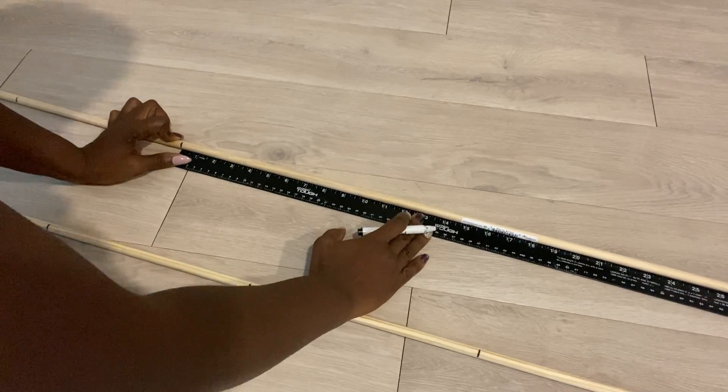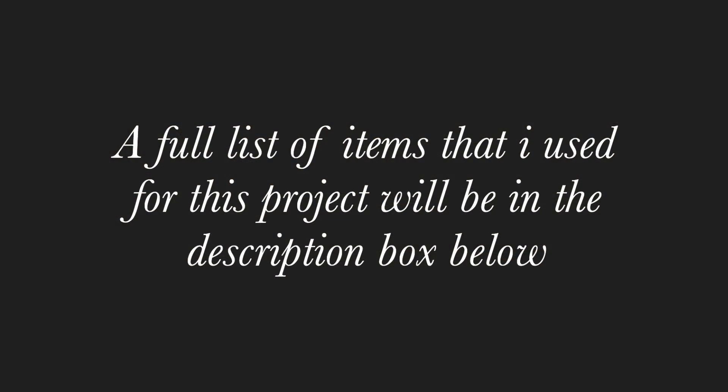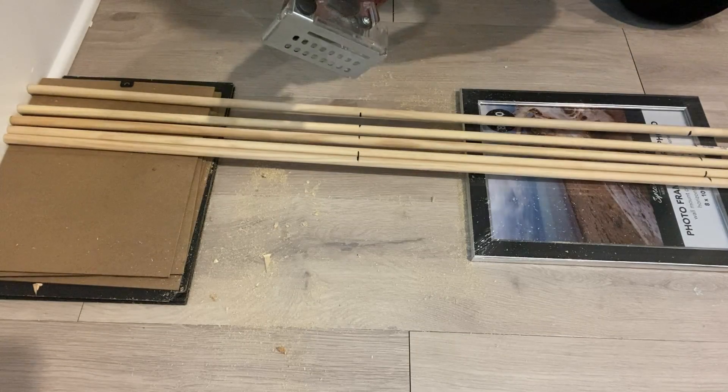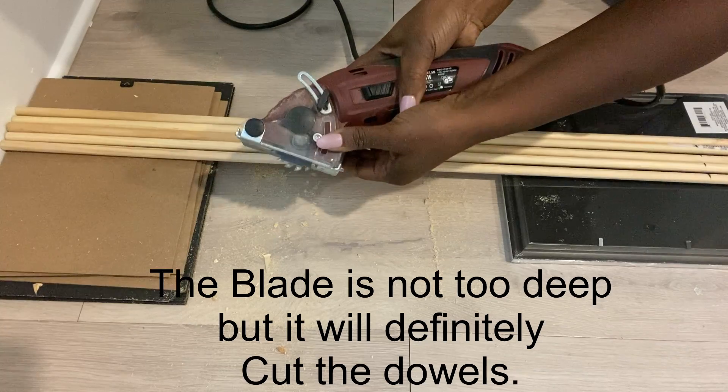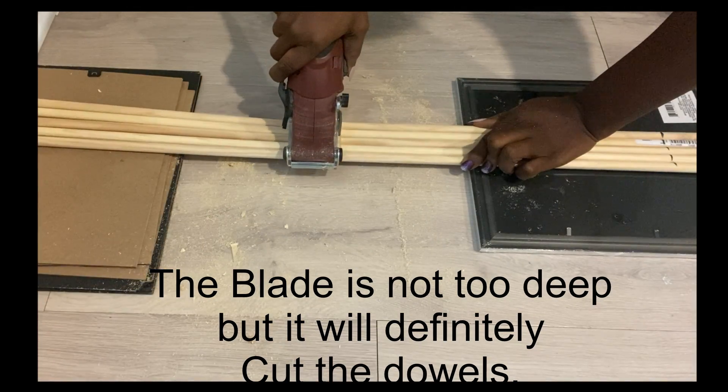The supplies used for this project were not much, but I will leave a detailed link of every single thing that I use down in the description box below. This is a little handy saw that I bought online — it's meant for light duty cutting and the blade is not too deep, but it will be able to cut the dowels.